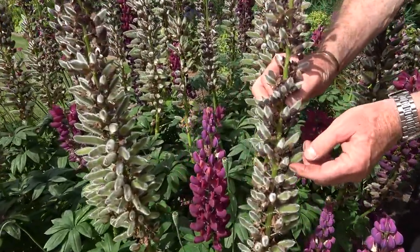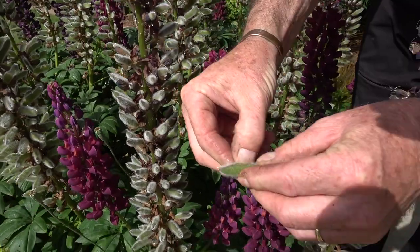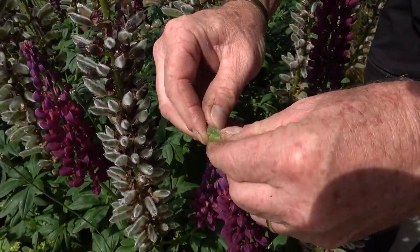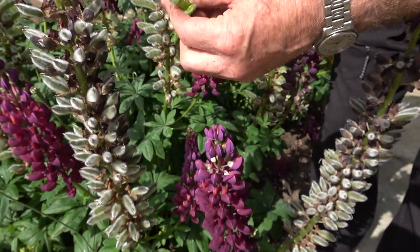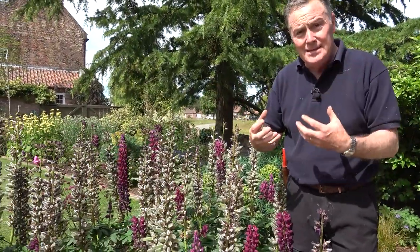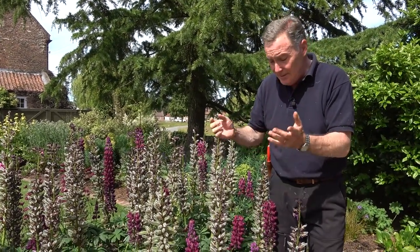Lupins of course are members of the pea family, the legume family, so they just look like peas. If I take one off and open it up we'll see that they're just starting to form in there — the little peas inside the pod. So we don't want the plant to use all its energy producing those; we want it to put the energy back into the plant.